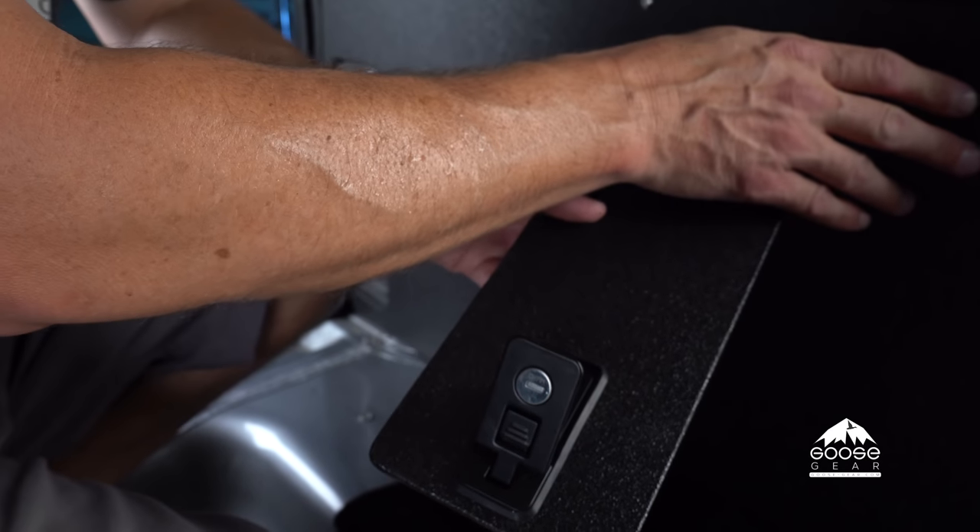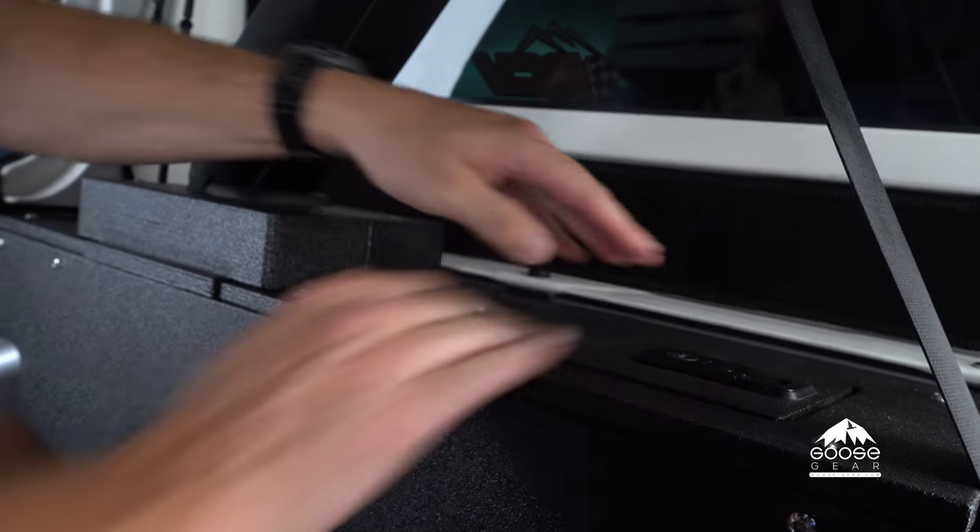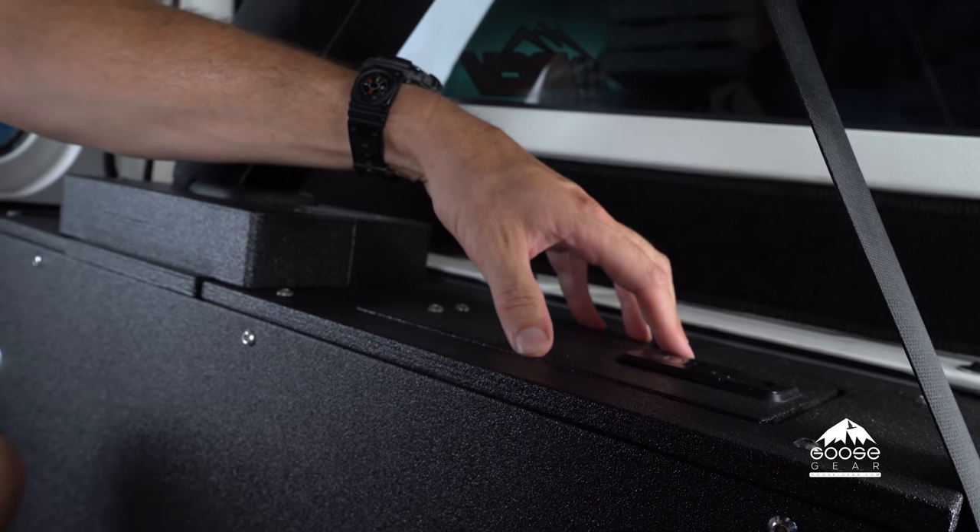Now that we've completed the installation of the cubbies, we can put the cubby cover door back on — just slide it in place, push it down, and lock it. You do have a key lock so you can lock this area as well.